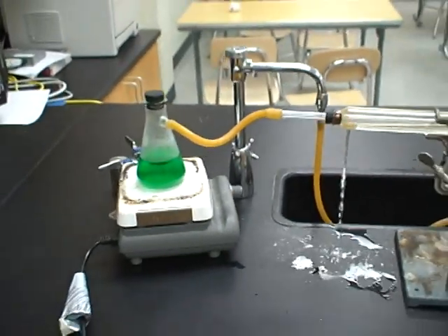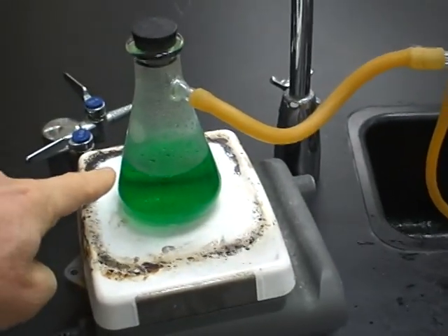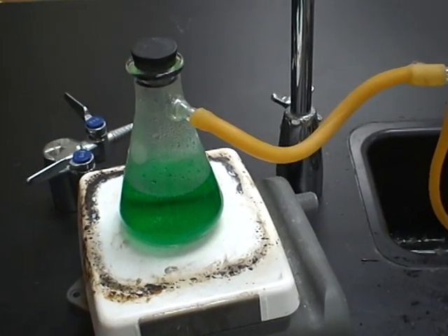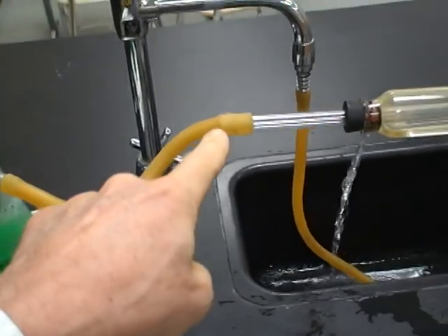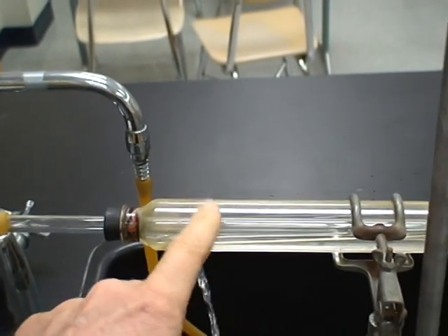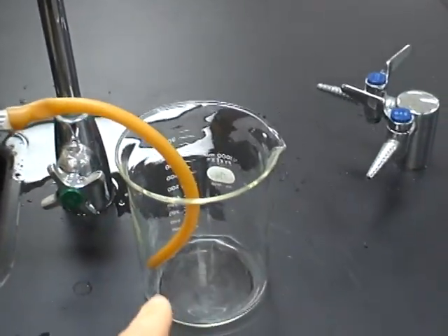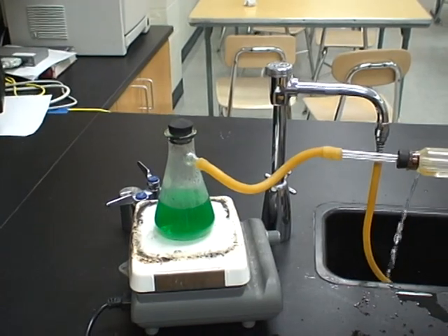Inside this flask the impure substance — the mixture — is going to start to boil, and you can see it's condensing and starting to vaporize already. The gas is less dense than the liquid, so it'll rise up, go through this tube, and when it gets here there's water, so it'll cool it back down and condense it. This is called the condenser tube. The water hose runs through this tube and the vapor condenses as a liquid and ends up in this flask.